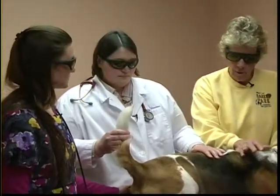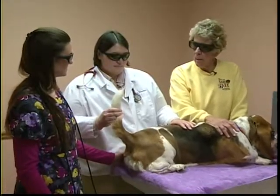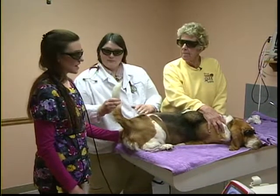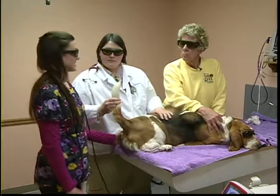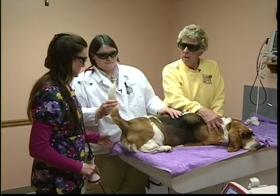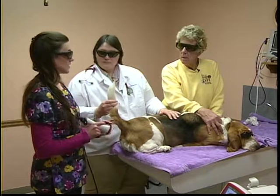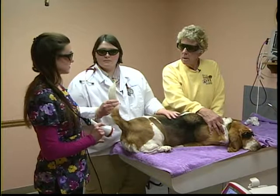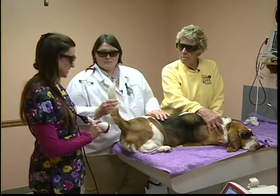All of Sophie's information has already been entered into the machine — her size, coat color, weight. The treatment will take 1 minute and 33 seconds and calls for 7 watts. Because of this condition, it calls for a non-contact head, which is referred to as the wound head. Dr. Becky will not be touching the animal with the head — it will just be the light energy directed at the affected area.